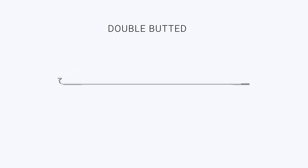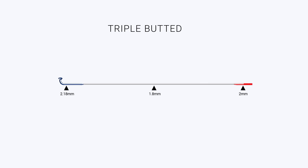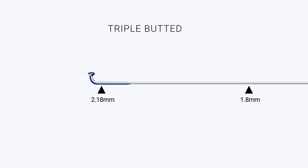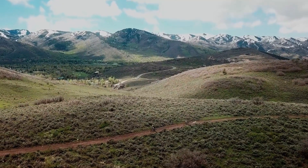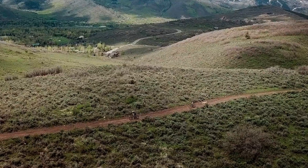Double butted: similar to single butted spokes but with additional strengthening near the nipple. Further strength is added by the middle part being thinner and therefore more flexible. Triple butted: they have an extra thick gauge near the hub end to further strengthen the weakest point. They are stronger but heavier than double butted, and are designed for long distance touring and some mountain biking.